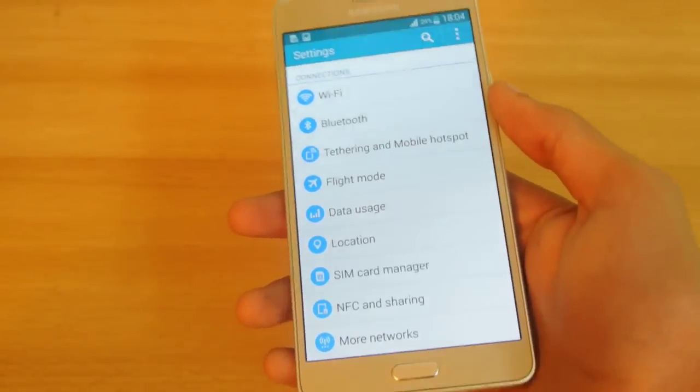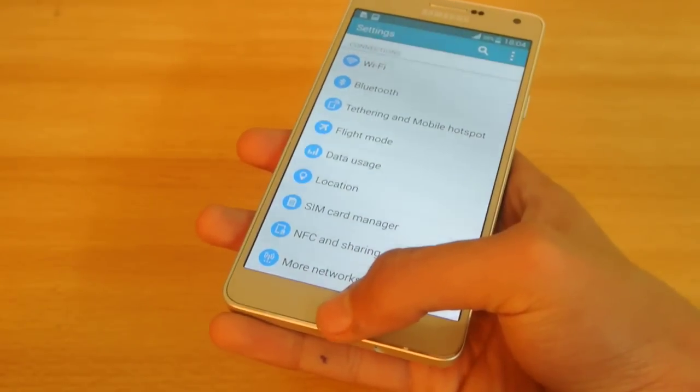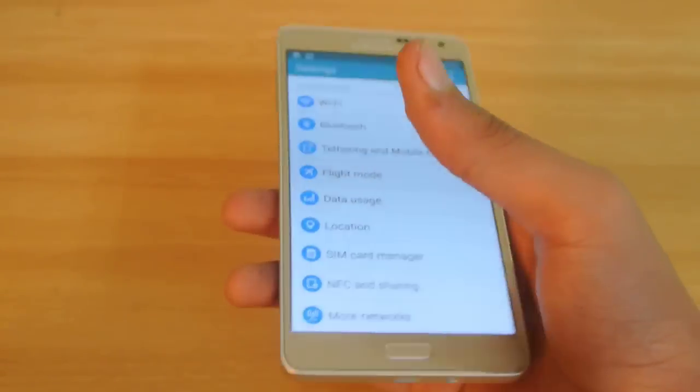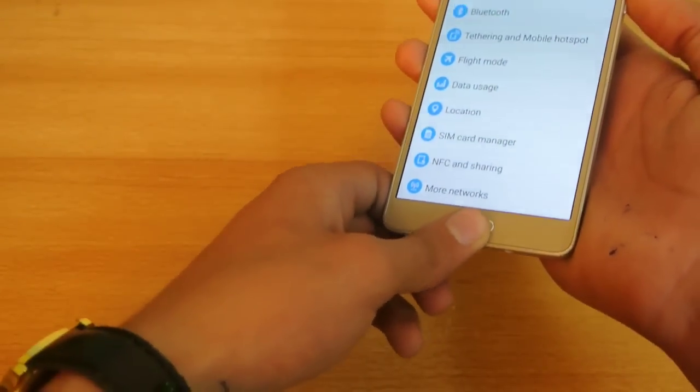Another tip is how to transfer your Galaxy A7 into Download Mode. Hold down the Power key, the Home key, and the Volume Down key at the same time for a couple of seconds, and this will transfer your device into Download Mode.